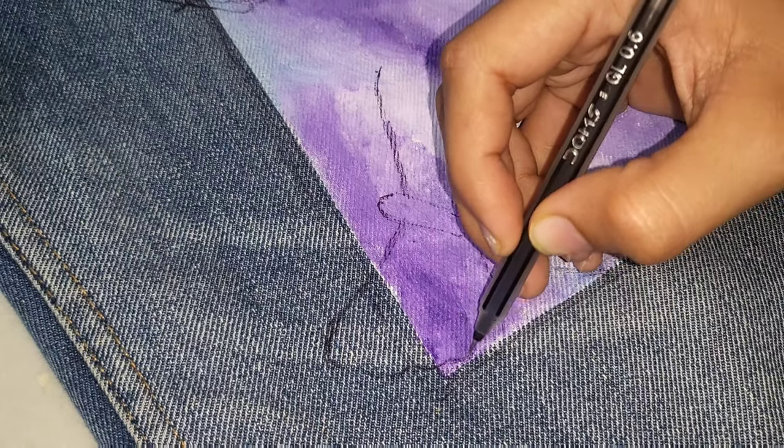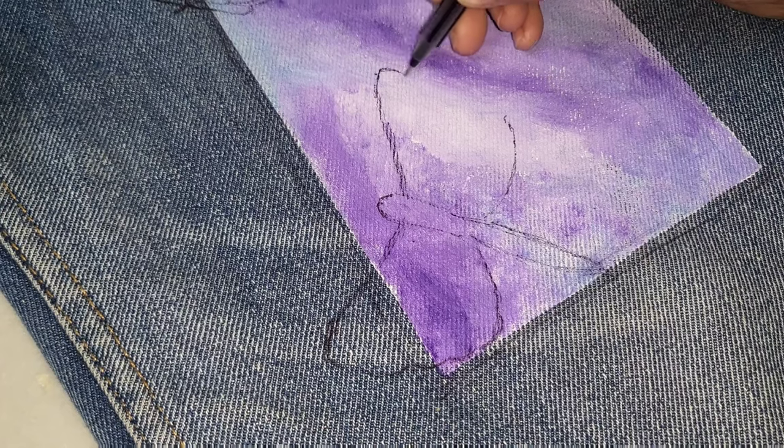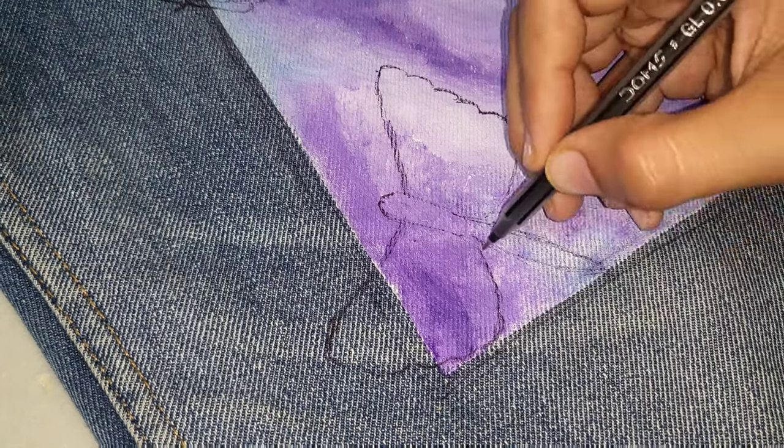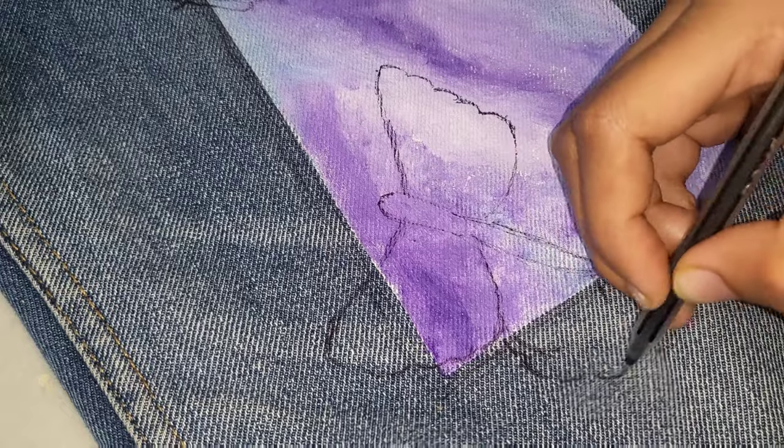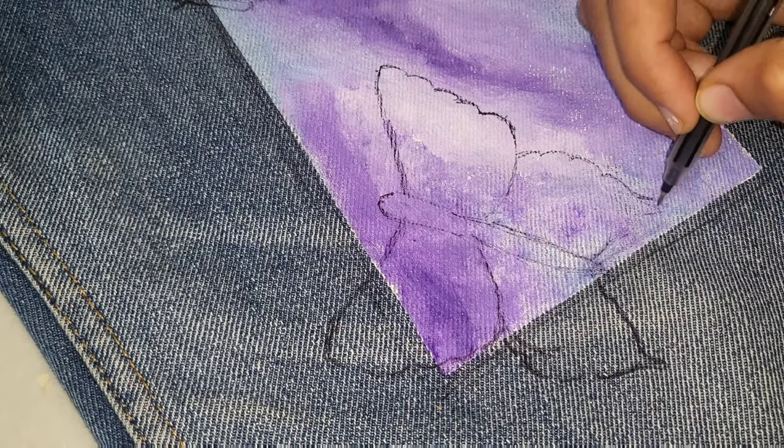After drying we will leave it, and after that we will use different colors — so let's do it.